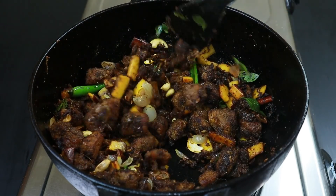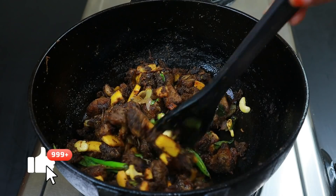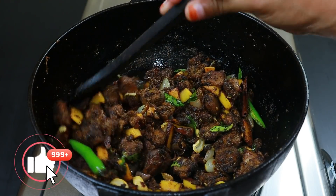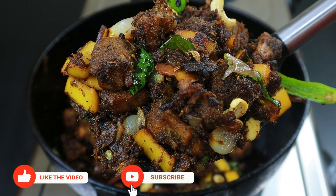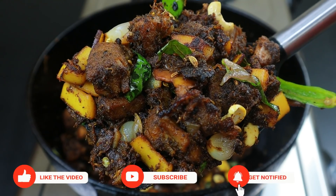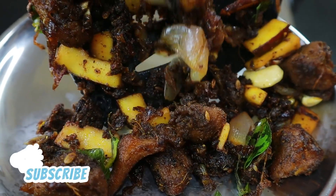Hi friends! Welcome to Shami's Kitchen. This is our special dish. It's a very important dish — a good dish with a good taste of beef fry.